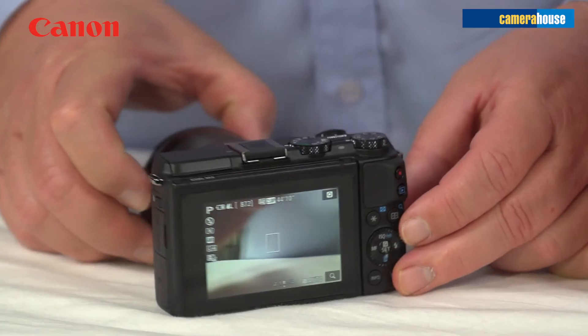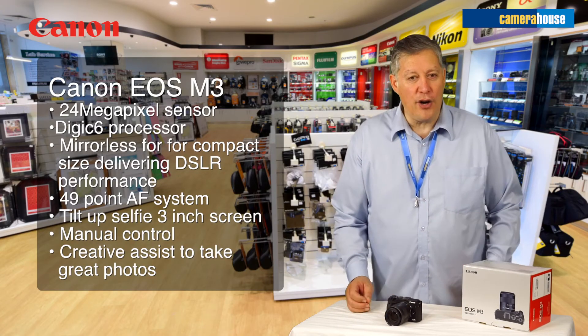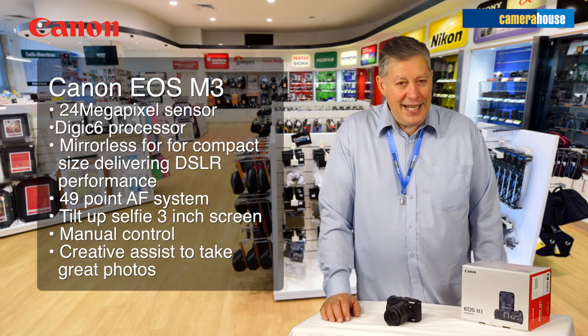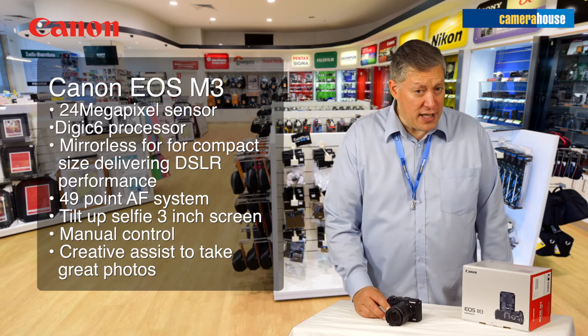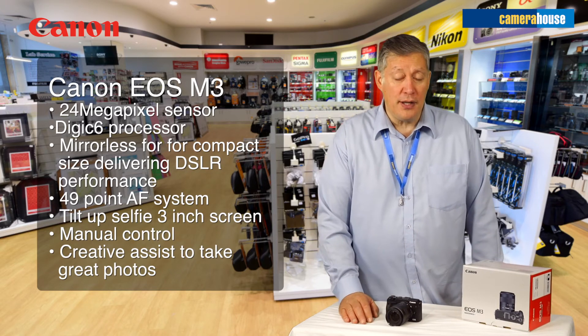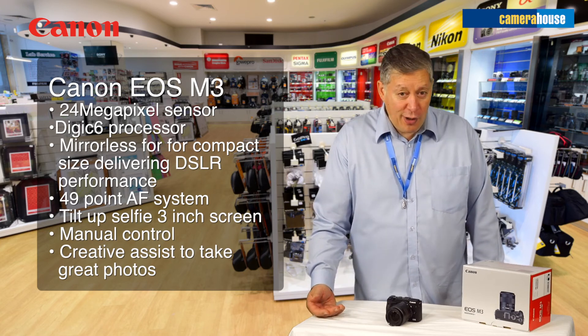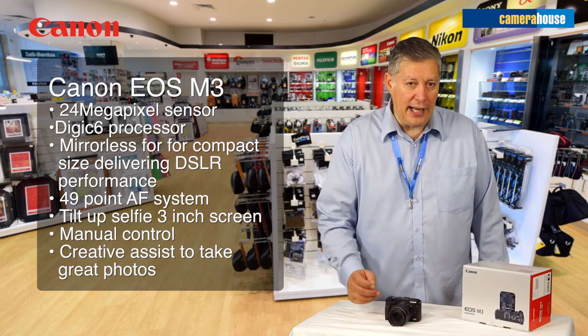The sort of person who would love this camera would be someone who wants digital quality photos that would rival any SLR without the bulk. It could fit neatly into a small camera bag or into a larger everyday bag — comfortable, easy to grab and operate.